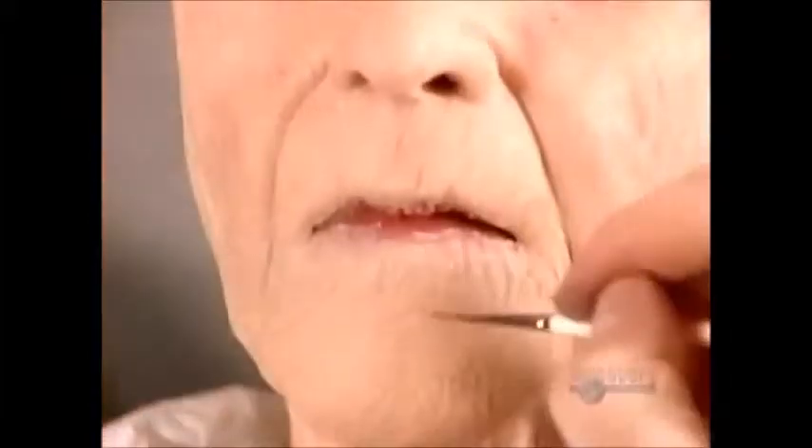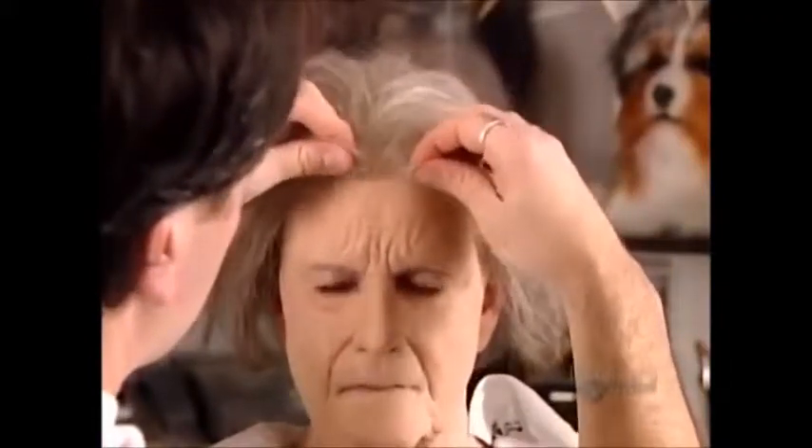Using a very thin brush, he accentuates some wrinkles by creating depth with a darker color. Now some freckles and age spots. And a gray wig. And finally, just a bit of lip color, because lips dull with age.